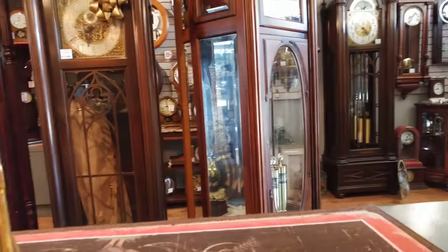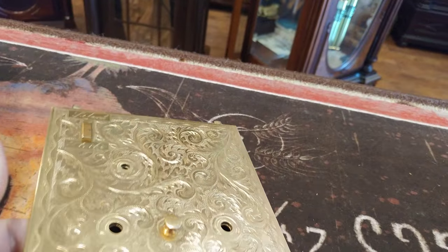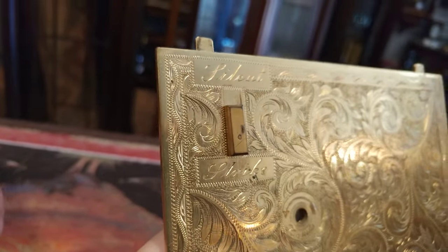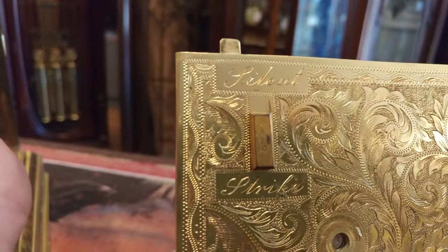Now I'm going to show you the back of the clock. I took it off because I wanted to show you the inside. Isn't this gorgeous? Etched back. Now right here, this is a lever — it is a silence lever, or a strike lever.